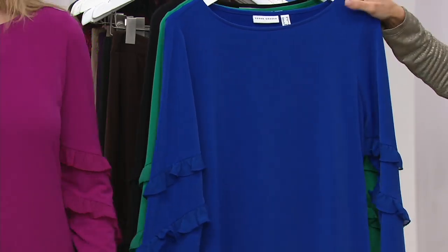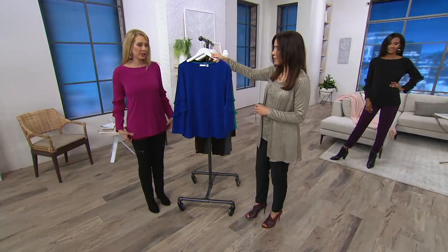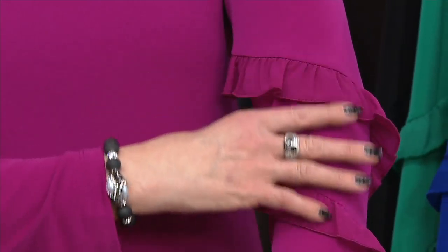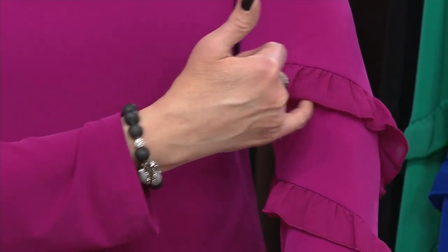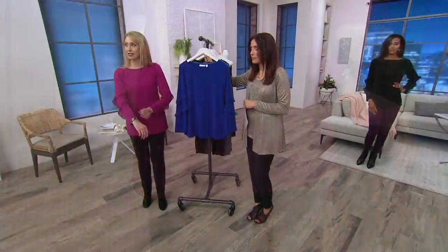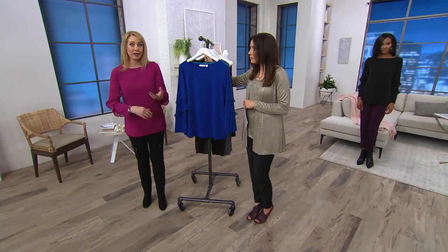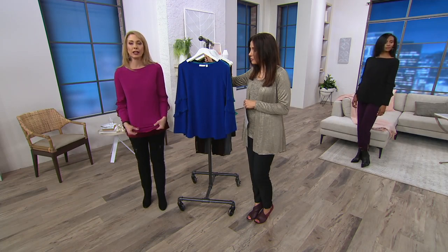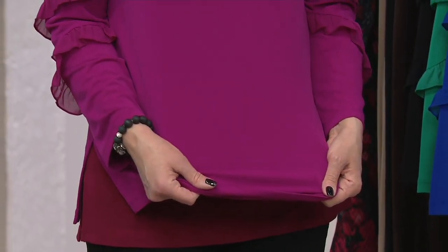And here it is in this gorgeous bright berry — I love this color. I just threw it on over a tank, but it's so pretty. I can't get over how beautifully the color matching is done here. It's a little corkscrew chiffon that goes all the way around the sleeve, done on the angle — so really flattering. It cuts across the upper arm in a very flattering way.